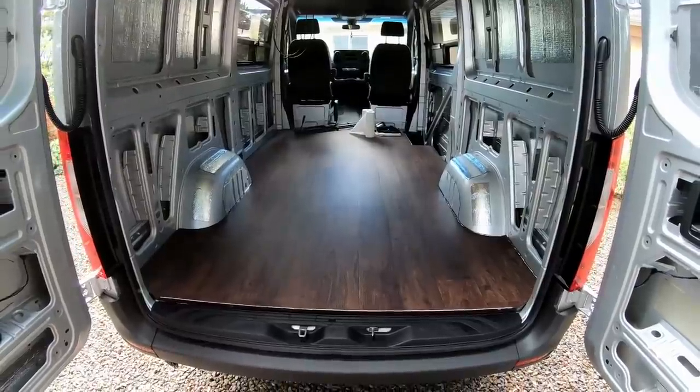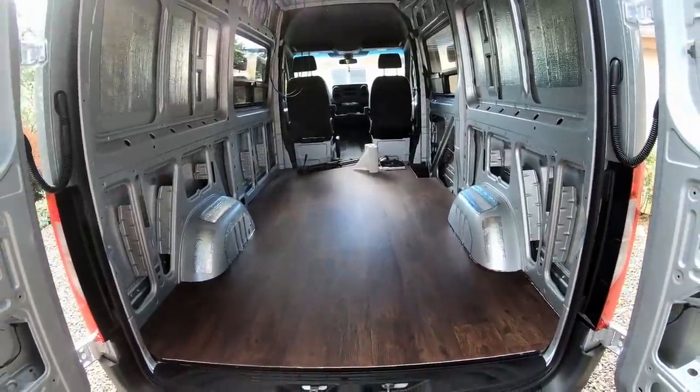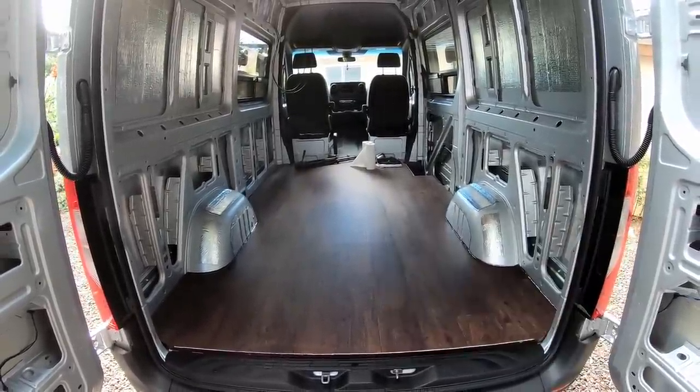What is up guys, 7-0 Savage here. Today we have an exciting day — we are going to be installing the bed system in the back of our Sprinter van. I posted a video previously on the design and schematic of the bed system. I'll put a quick picture of that right here so you guys have a quick reference of what that bed system looks like.